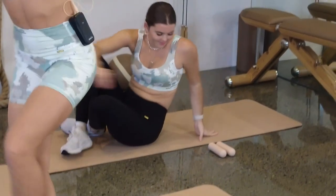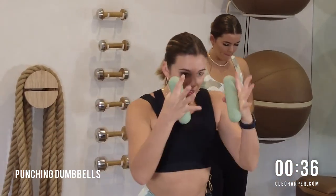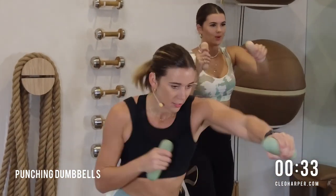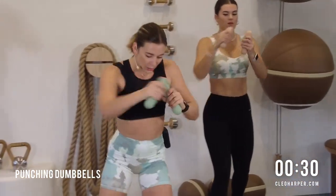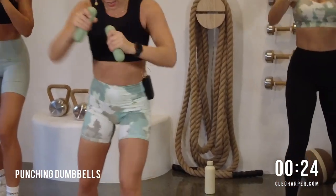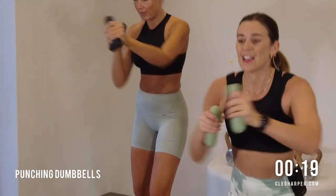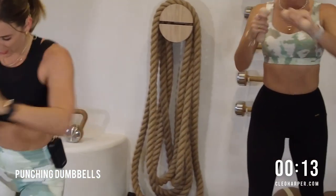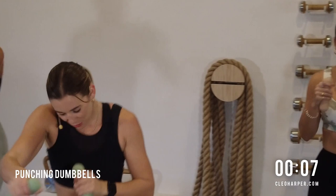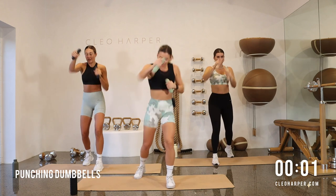Grab those dumbbells on your way up, let's make our way — split stance if you need, sink into it, and off you go. As hard and as fast as you can. Maybe you visualize that you're in a training camp or a fight camp — let's go, fight it out. 20 seconds, you're halfway there. These ones always burn out my arms very, very quickly. We're going to be coming to the other side of the mat in two and one.